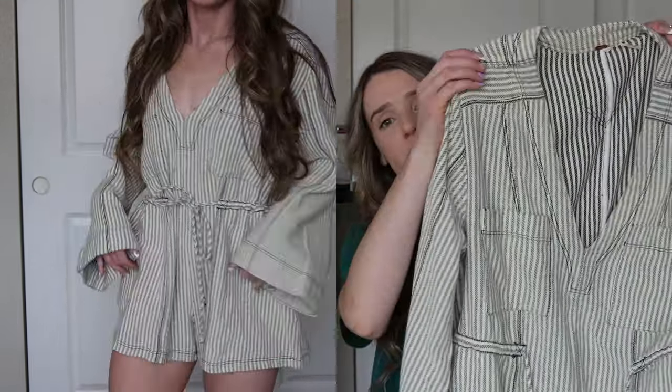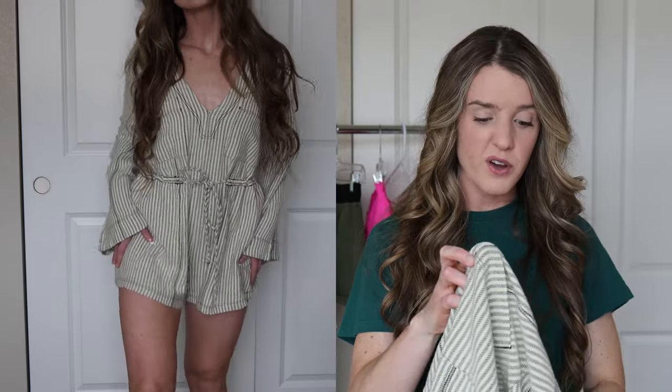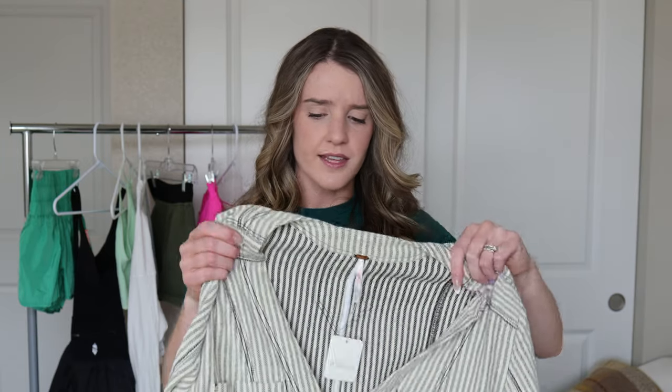Moving on to the last item — this is not activewear at all but I saw it on the Free People side and had to include it. It's a long sleeve romper, size extra small, and was $128. I usually size down in Free People and I'm happy with the extra small — it runs really big so I'd recommend sizing down one size. I'm all about simple looks in summer and love rompers because you just throw it on, accessorize, and add cute shoes. It has a really deep V-neck so you'd definitely need a bralette underneath, or you could use fashion tape. It would also make a great swimsuit cover-up.